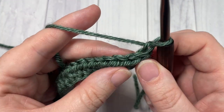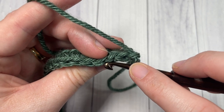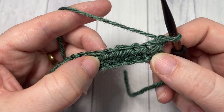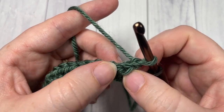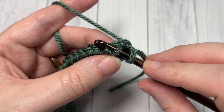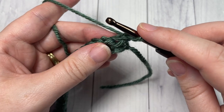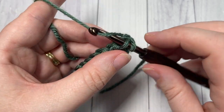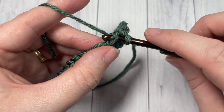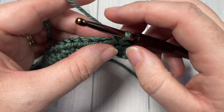We're now going to work Row 2 in what is called the third loop. When you look at the top of your stitch, you have your front loop closest to you and your back loop far away. But when you turn your work and look at the back side of your half double crochet, you'll see a horizontal loop going across the back just under your front loop — this is your third loop. For Row 2, working into this third loop only, single crochet into each of the first three stitches. You'll see it pushes the top of your stitches forward.